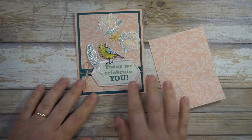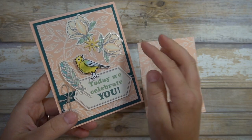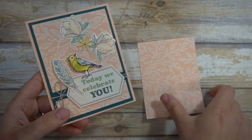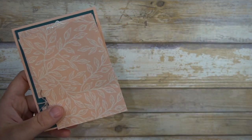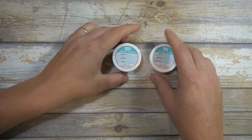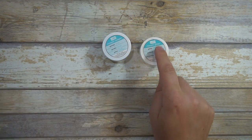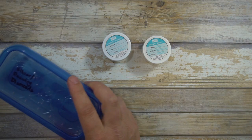I wanted to explain a little bit about this gorgeous shiny embossing — it's super simple and they are all Stampin' Up products. So if you do not want to go to a different line, or you want to just use what you might have on hand, I use the silver embossing powder and the Dazzling Diamonds glitter.